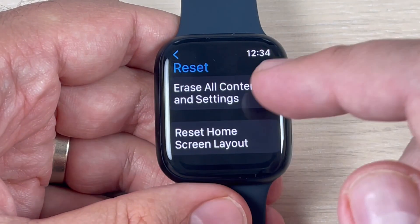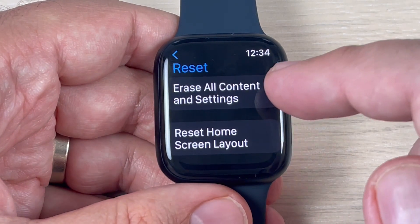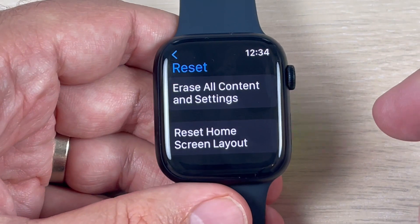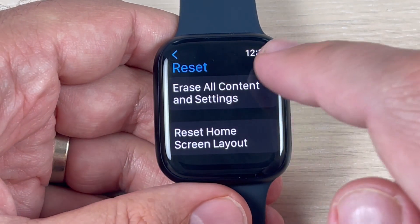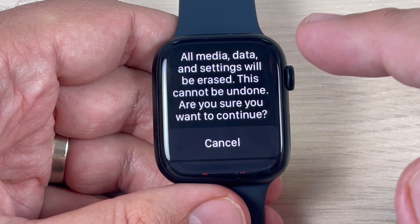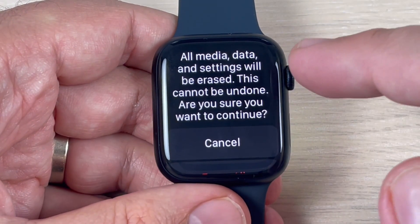Here we have two options: the first one is Erase Content and Settings, and the second one is Reset Home Screen Layout. I will choose the first one.